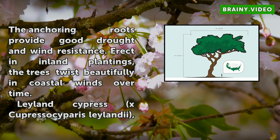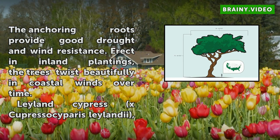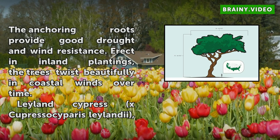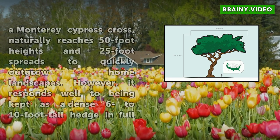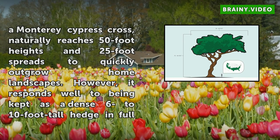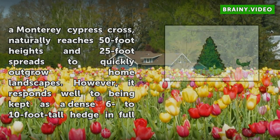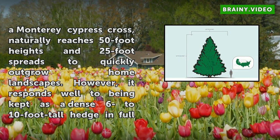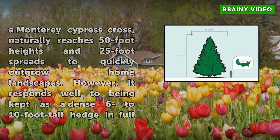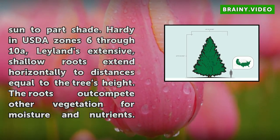Leyland Cypress, X Cupressocyparis leylandii, a Monterey Cypress cross, naturally reaches 50-foot heights and 25-foot spreads, quickly outgrowing home landscapes. However, it responds well to being kept as a dense 6 to 10-foot tall hedge in full sun to part shade. Hardy in USDA zones 6 through 10A, Leyland's extensive, shallow roots extend horizontally to distances equal to the tree's height. The roots outcompete other vegetation for moisture and nutrients. When size is limited, roots are not a problem.